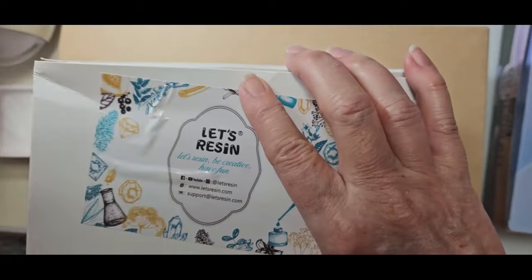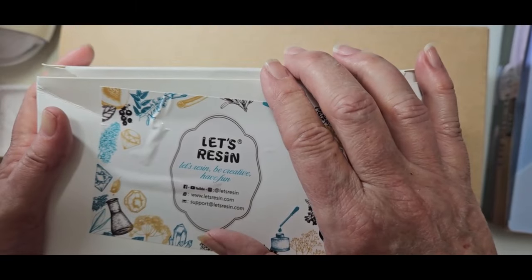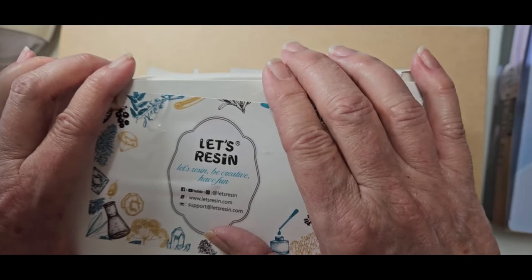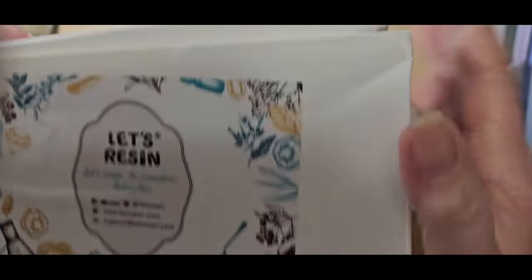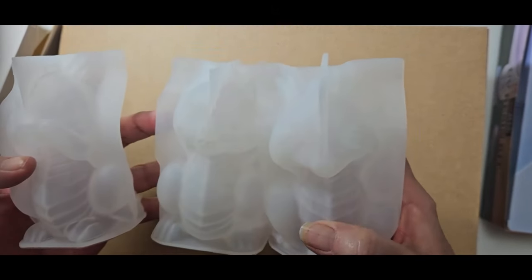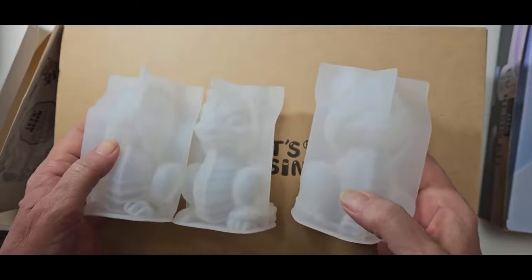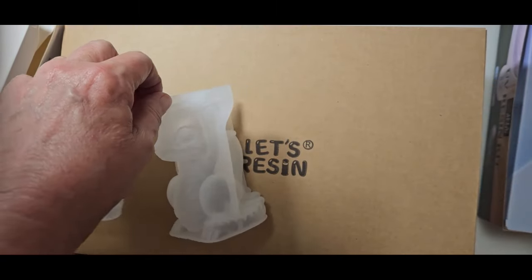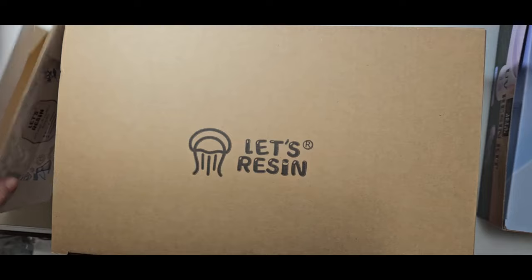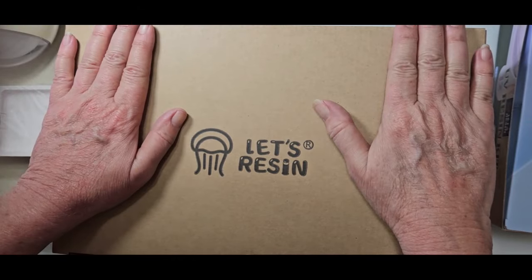This is Billy. I went on a Let's Resin spending spree because I've been looking at some products and thought, why not treat myself? First of all, I ordered the cute little dragons — a set of three: Speak No Evil, Hear No Evil, and See No Evil. I want to get going on those soon because I have dragon walls and I don't think I've made a dragon yet except for this last week doing the little dragons and the eggs.